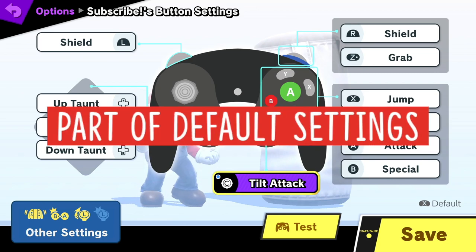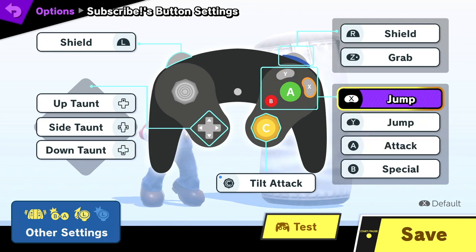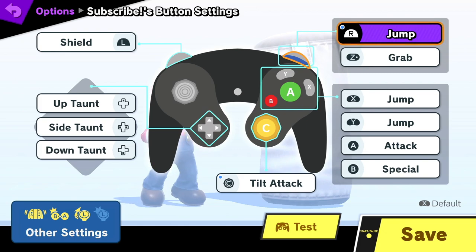The next change is that I set both the Y and X buttons to jump. I use Y to perform both full and short hops, but there are many situations where I need a guaranteed short hop. If you press two jump buttons at the same time, it will always perform a short hop. So in a lot of cases I'm actually pressing both Y and X at the same time to get a guaranteed short hop. And last, I also set the R button to jump — that's right, I use three jump buttons, and I actually use all three of them frequently in matches.